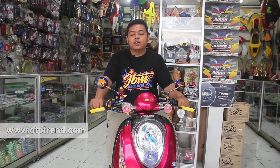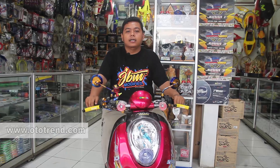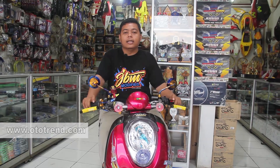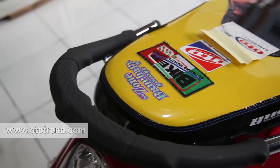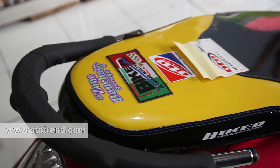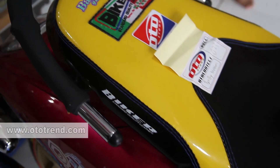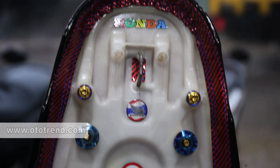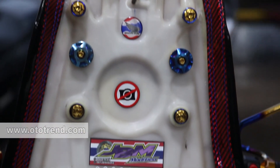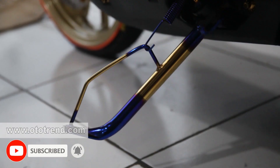Di bagian plat nomor belakang, saya custom dari akrilik bergaya Thailand, dan dilapisi dengan bingkai plat nomor tuton. Untuk di bagian seat atau jok, saya menggunakan jok asli yang dipapas dan dilapisi dengan kulit jok biker berbahan glossy. Dan untuk menambah detail, bagian dalamnya saya kasih perobol, dan jahitannya saya buat rapih supaya kelihatan lebih menarik. Untuk di bagian standar 1 dan standar 2, saya menggunakan tuton.